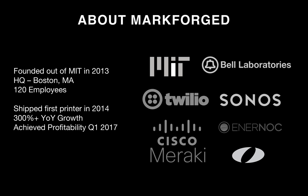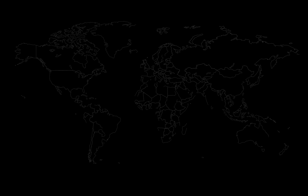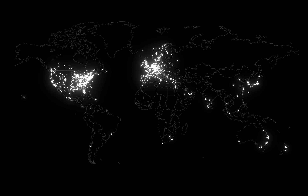A little bit about Markforge: we were founded out of MIT in 2013, headquartered in Boston, Massachusetts. We shipped the Mark1, our first product, in 2014, and have expanded and developed our product line, achieving profitability in Q1 of 2017 and 300% year-over-year growth last year. We have backgrounds from a whole range of companies and institutions including MIT, Olin College, Cisco Meraki, Bell Laboratories, Sonos, and Enernoc. As a 3D printing company, we cover the full range of materials from plastics to continuous composite materials to metals, and today we've shipped thousands of machines to customers worldwide.